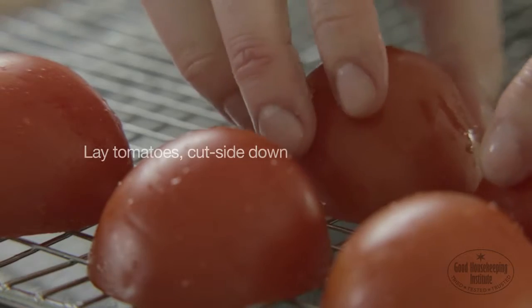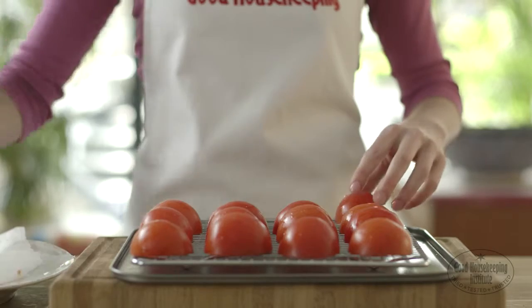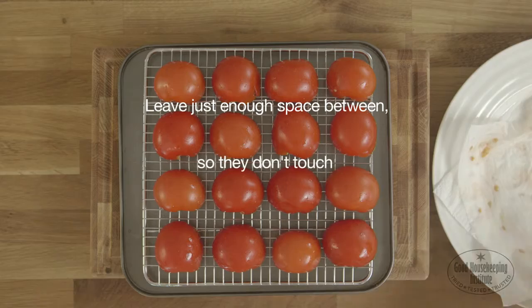Lay the tomatoes cut side down on a wire rack over a baking sheet. This will let the air circulate when cooking. Leave just enough space between the tomatoes so that they do not touch.